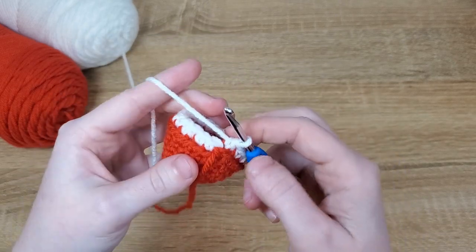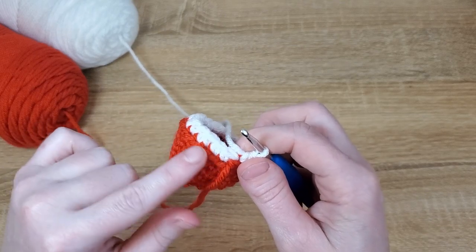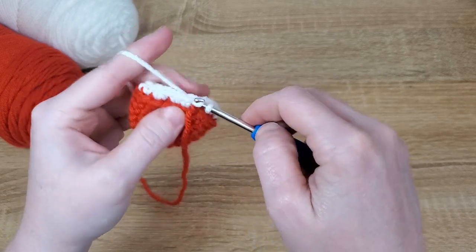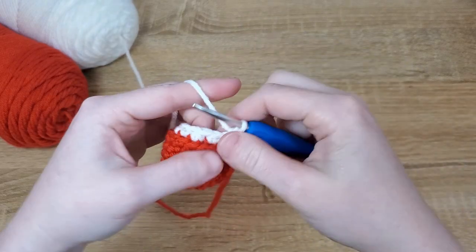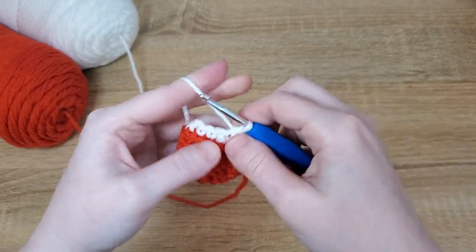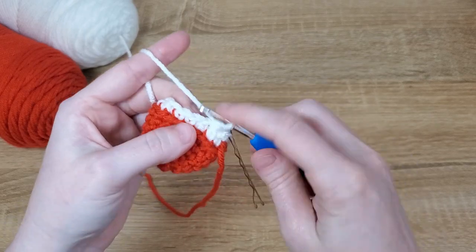Now we're going to continue decreasing but no longer in the back loops — we did the back loops to help when we come back to finish off the mushroom cap. So we'll continue our decrease in white by putting a single crochet in the first stitch of the row and then decreasing in the next stitch, repeating that all the way around until we get back to our stitch marker.